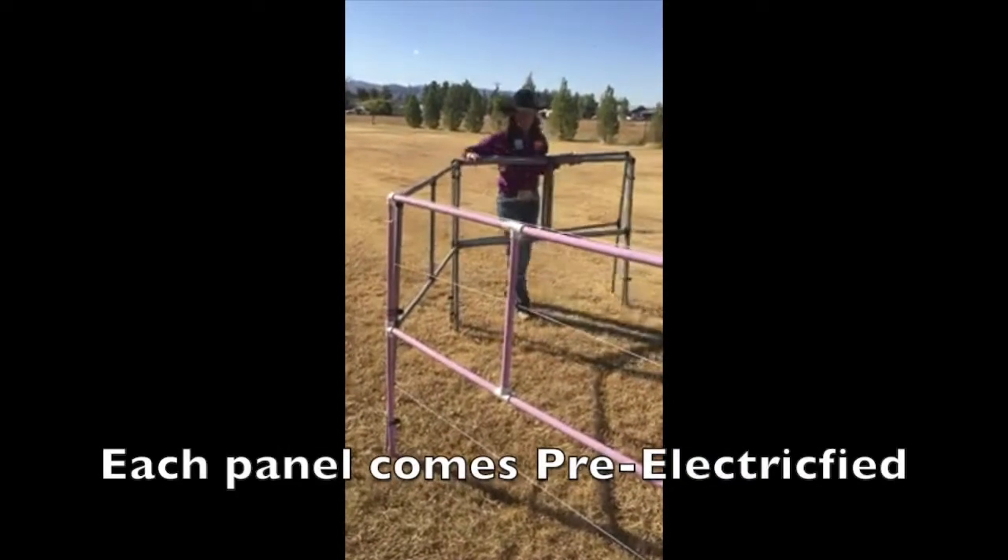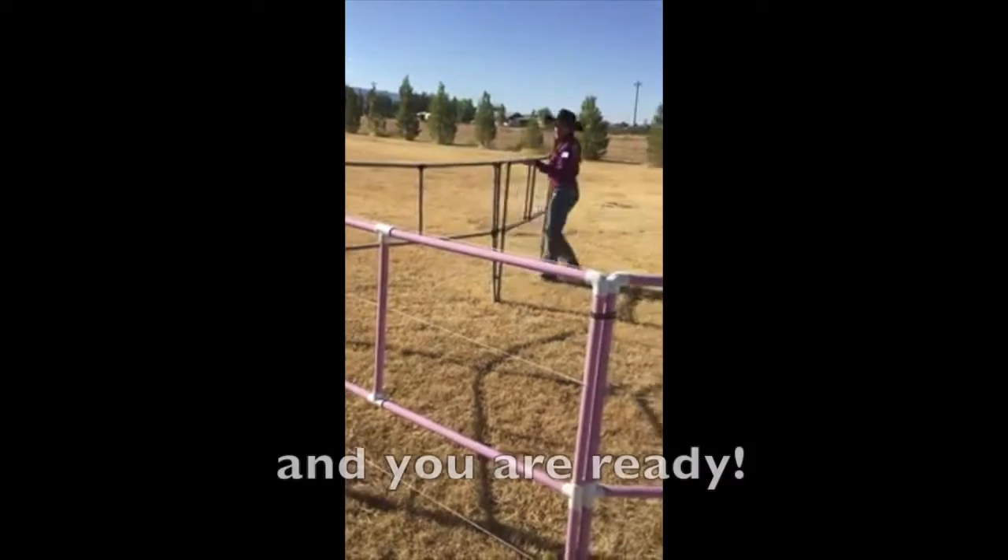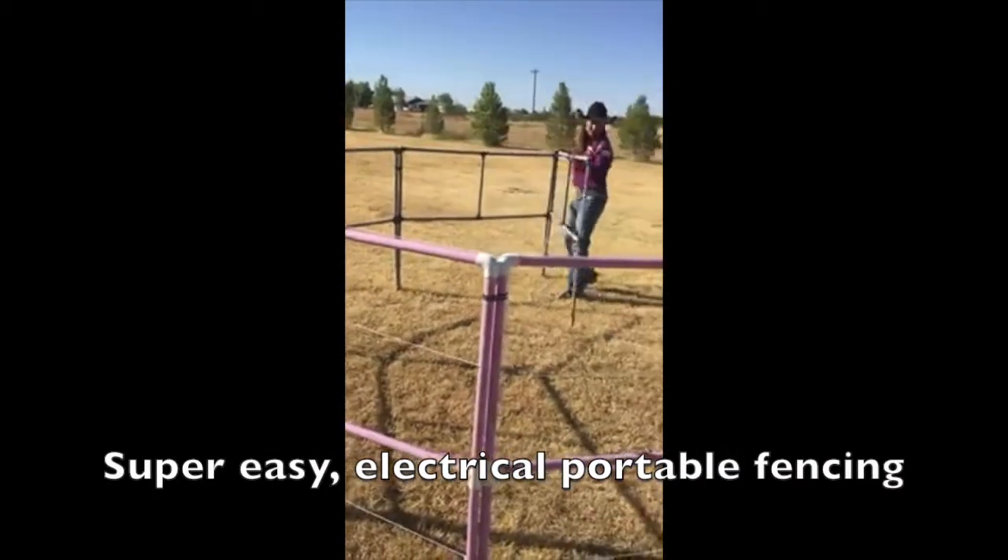Wow! New electric panel. Each panel comes pre-electrified. Just unfold, hook up your fencer and you're ready. Super easy electrical portable fencing.